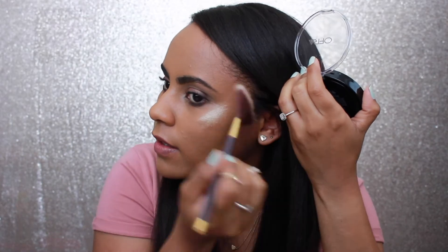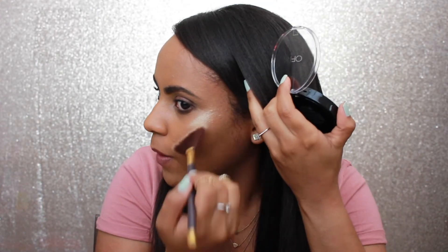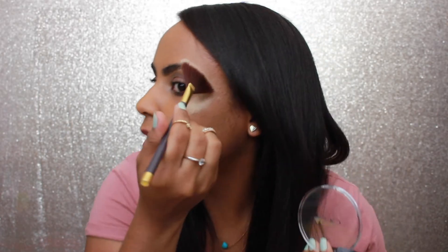Oh my god — this highlighter on my skin is absolutely perfect. If you want to be on point with your highlighter, you need this. I think I am just in love. Definitely a yes with this Rodeo Drive highlighter.